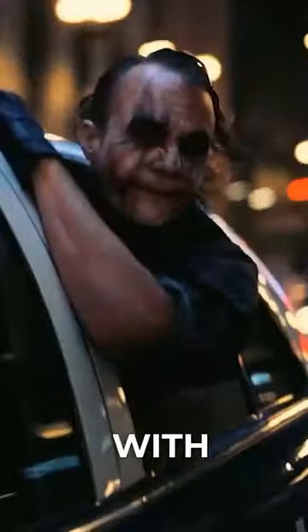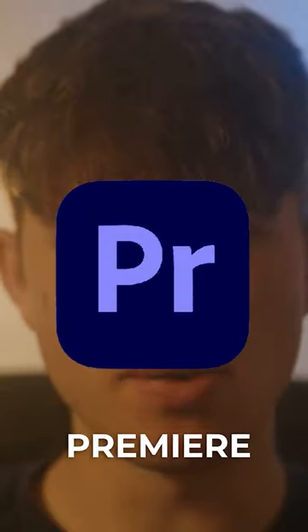Have you ever seen a film or a TV show with a color grade that you really like? Well, why not steal it and put it into your own shots? Let me show you how to do exactly that in Premiere Pro.